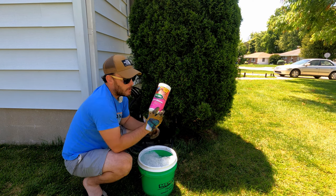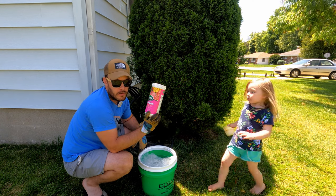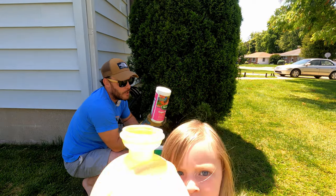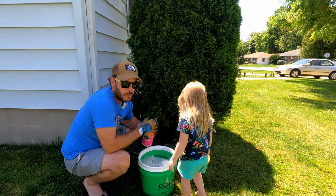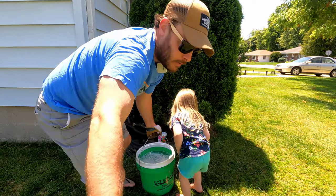I found my Super Bloom at Lowe's for 16 to 17 dollars. It's a little expensive so I put less than the directions say — I just wanted it to go farther — and it seems to be a good mix for me.